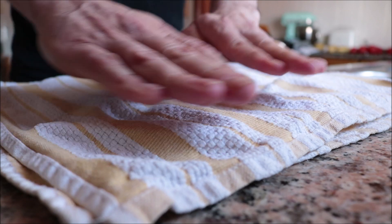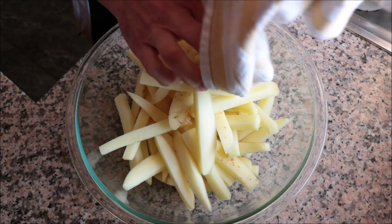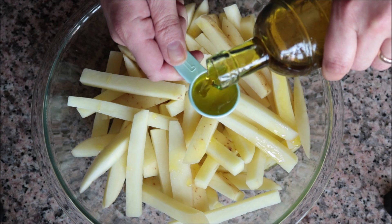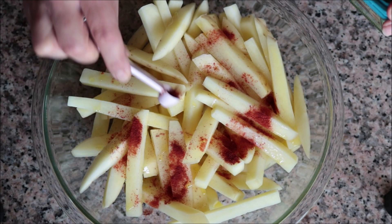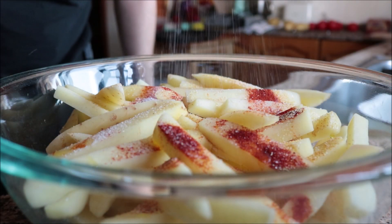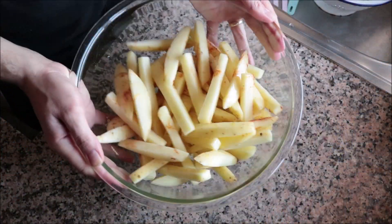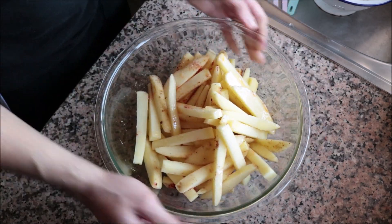Once the potatoes are well dried, add them back into the bowl — I dried the bowl beforehand. Then add two tablespoons of extra virgin olive oil, a generous half teaspoon of sweet smoked Spanish paprika, one teaspoon of garlic powder, and season with sea salt and freshly cracked black pepper. Toss everything together until the olive oil and seasonings are perfectly coating each piece of potato.